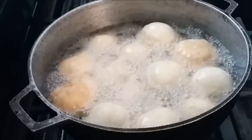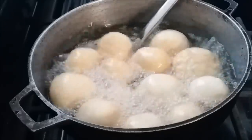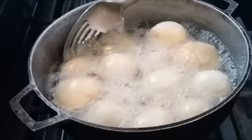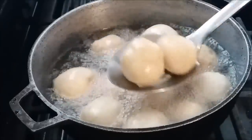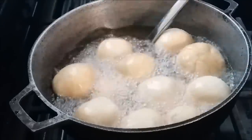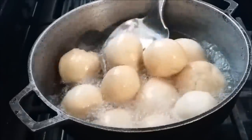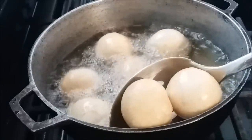We're coming along very nicely as the balls begin to take on a beautiful color all around. See how lovely these are looking! I'll take them out and put them on a plate lined with paper towel. I have two more to fry, so with the extra space I'll put those last two in — looking lovely.